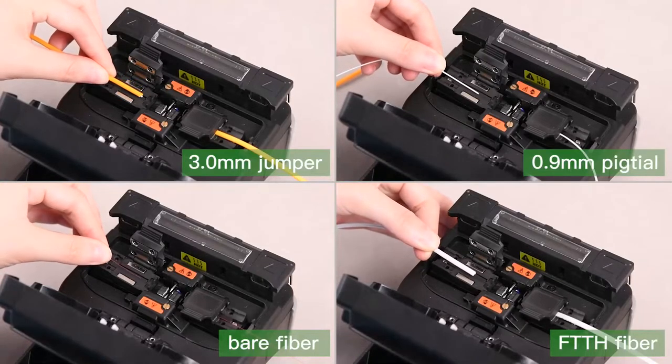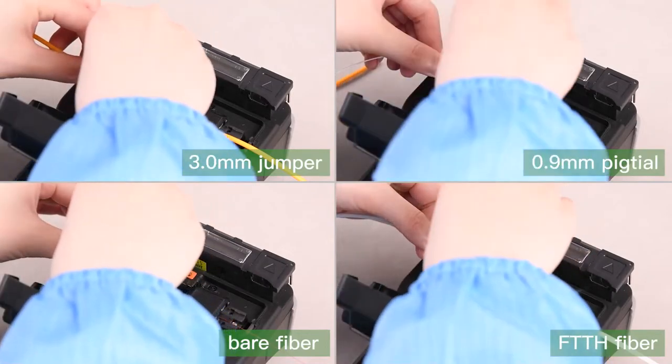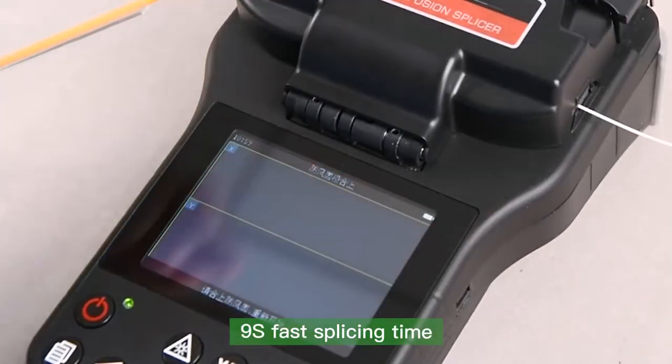The fiber holder is compatible with all kinds of connector types. The splicer achieves a fast 9-second splicing time.